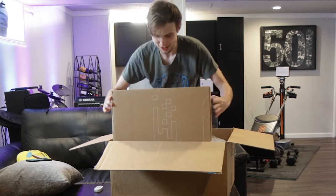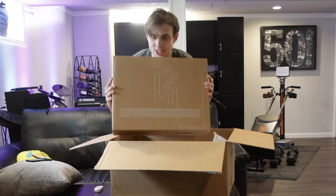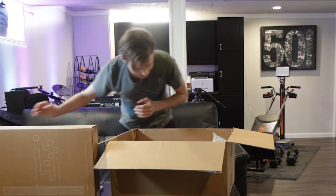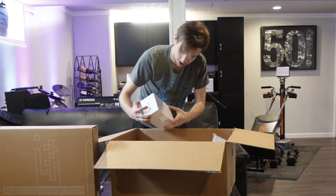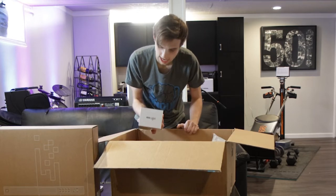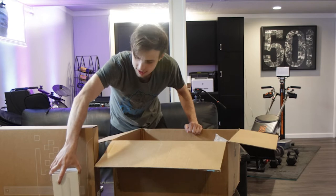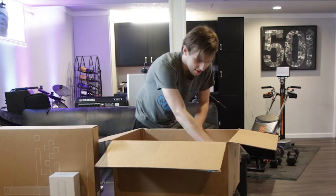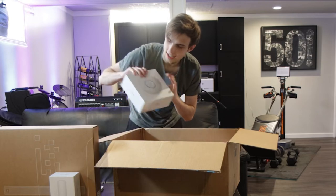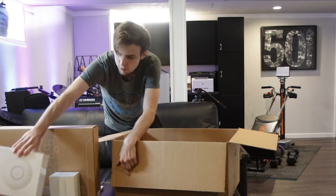Starting off first, we've got the Dream Machine Pro. Next up, we've got a Flex HD. I just deployed one of these for the first time the other day, so it's gonna be fun to play around with. We got the Nano HD — essentially the same access point, just different form factors.